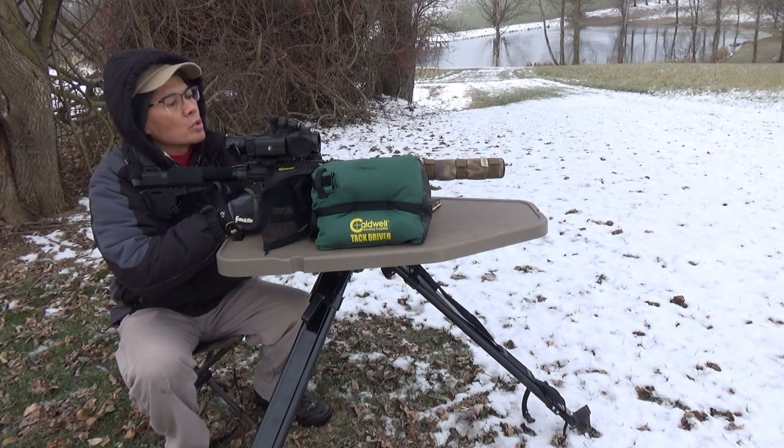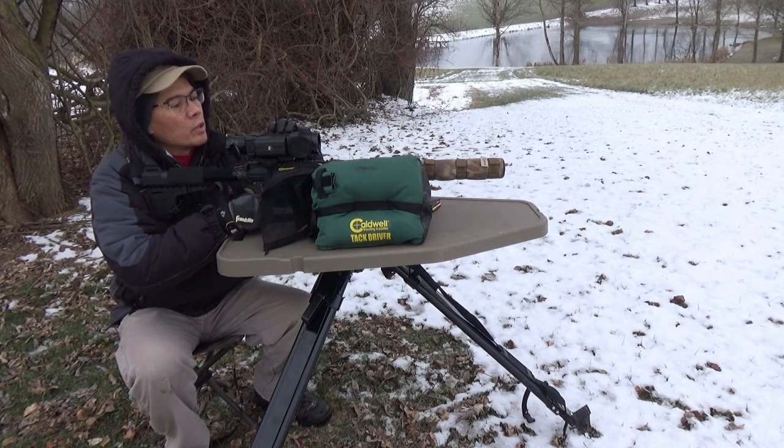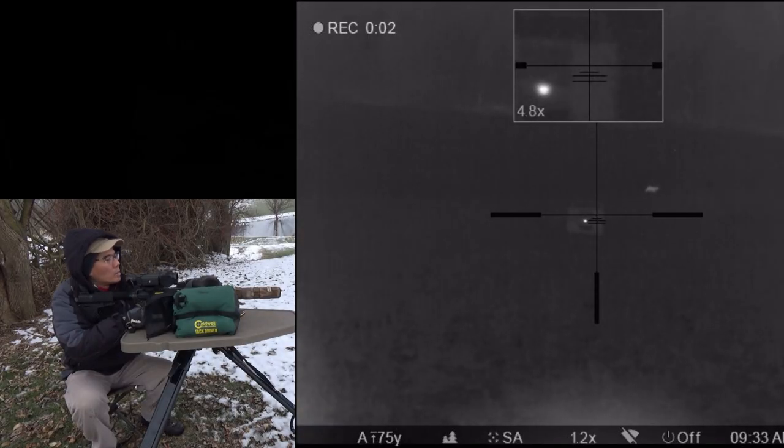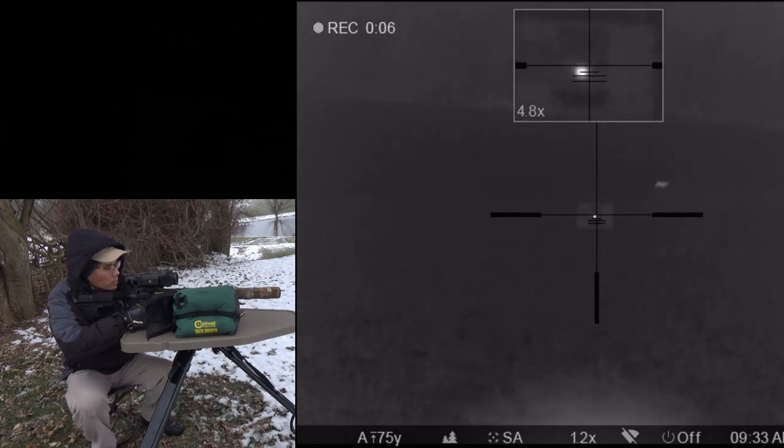I'm going to get the Pulsar XP-38 trail. Start recording. Okay, I'm going to nook it. All right, here we go.